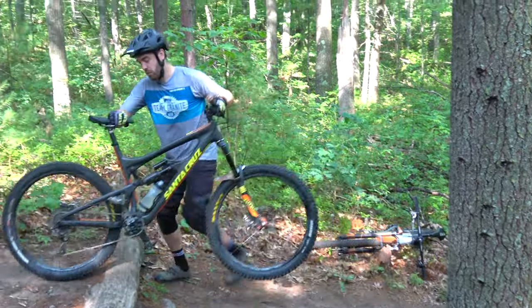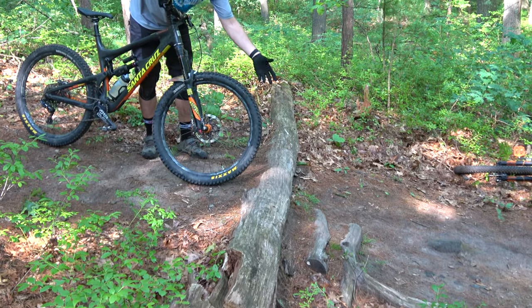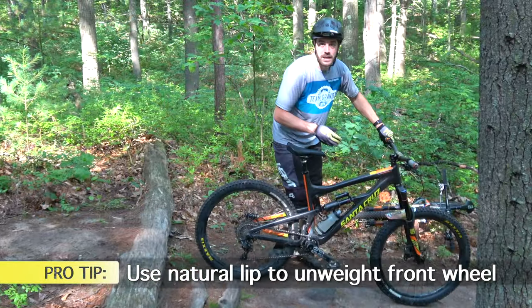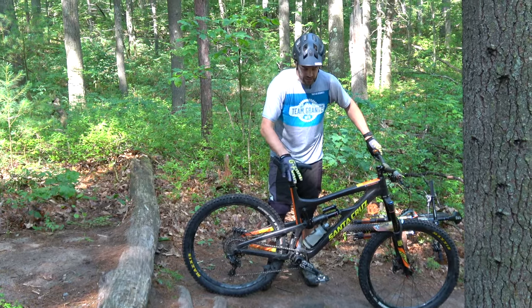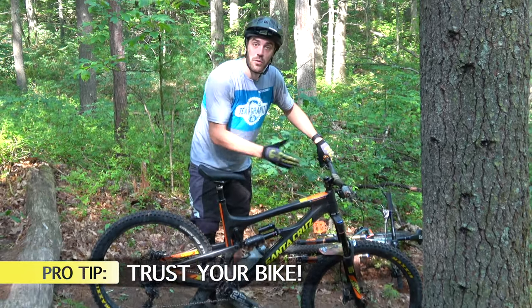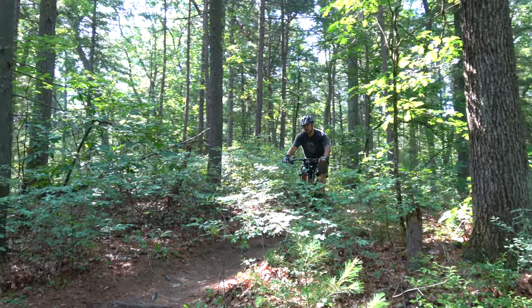With this drop there's a little bit of a lip here, and if you haven't checked out the manual video make sure you do — you want to use that lip to give you a little more help and just roll off. By keeping your weight transferred back over the bike, no matter what's ahead, your bike is going to be able to handle it. Keep your weight back, keep your weight balanced, and the bike will just roll over whatever it needs to.